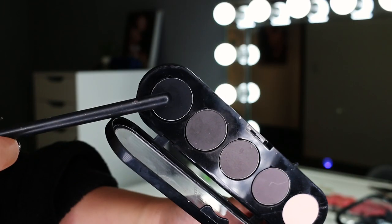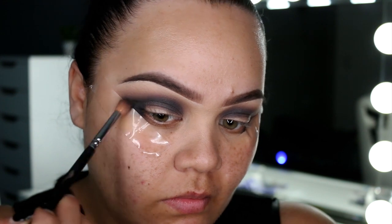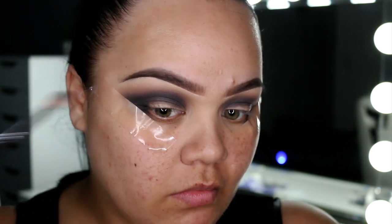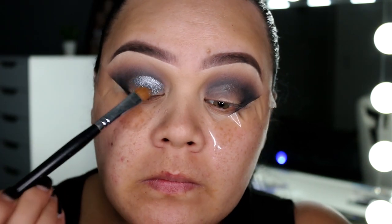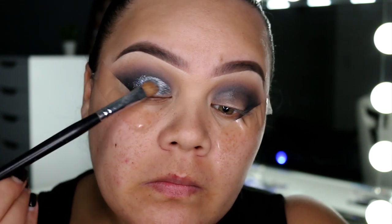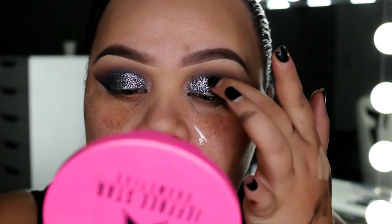Now I'm going to dip into that matte black and apply it through the very outer corner of the eyes, making sure everything is well blended and transitions nicely. I'm then going to lay down a bit of mixing medium from Girly Cosmetics and apply a loose pigment from Girly Cosmetics as well — this creates a sticky base for the pigment to adhere to. Then I'm using a chunky glitter from the same brand called Silverado and just popping that over top.